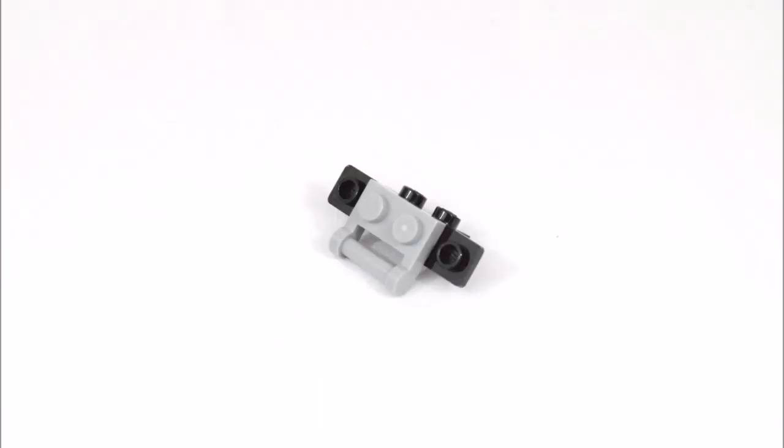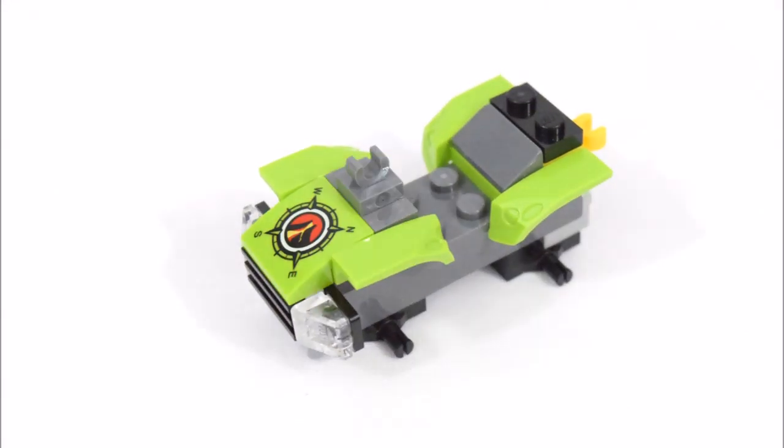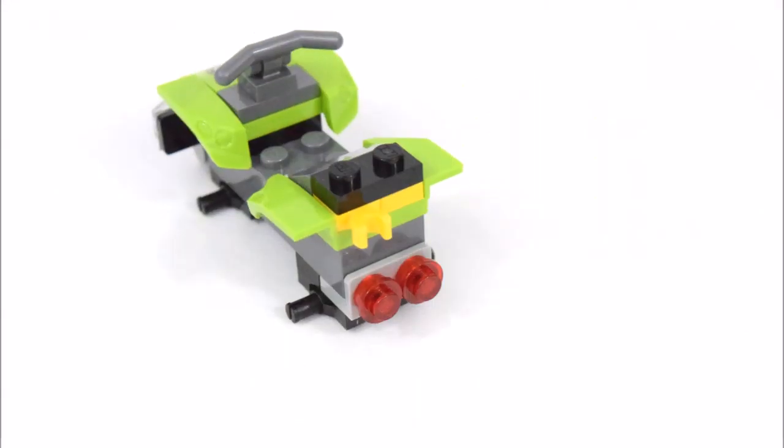The first build of this set is a boulder with a crystal element. And the next build is the ATV.